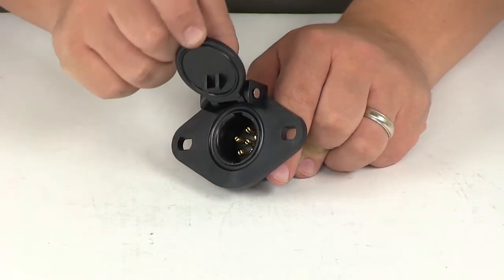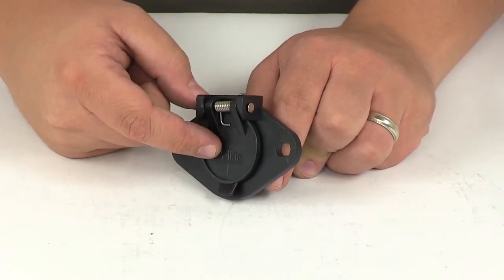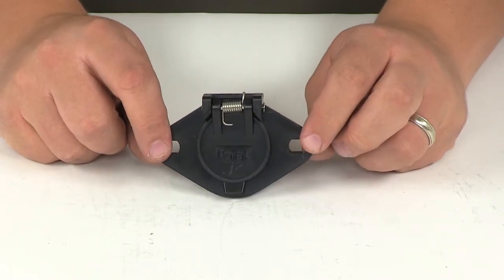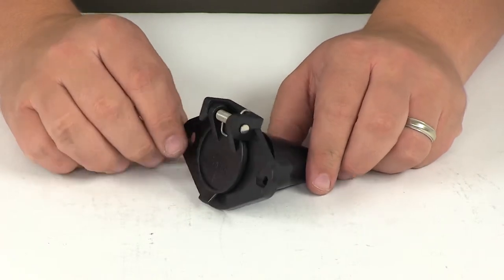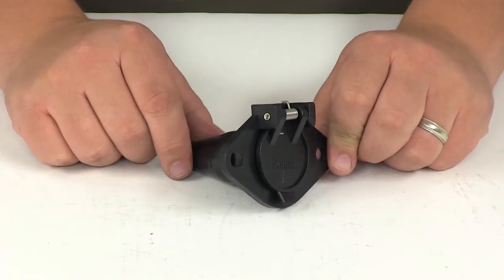It features a spring-loaded cover, so it's going to protect the socket interior connections from the elements. It has a two-hole mounting style, is made from a corrosion-resistant ABS plastic construction, and is interchangeable with other six-pole round pin connectors.